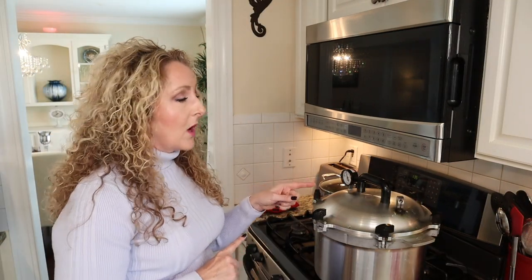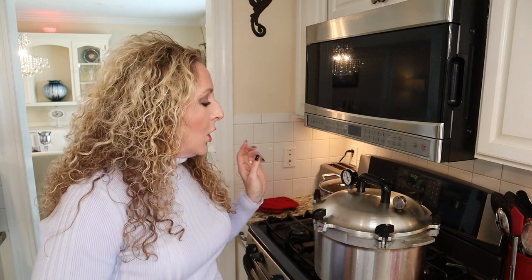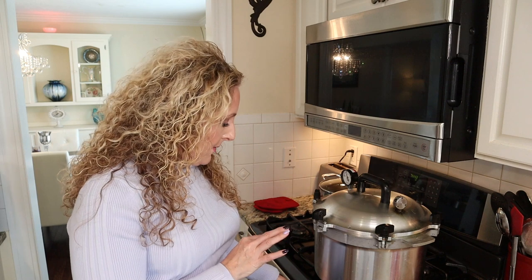My weight is starting to rock so I can begin my processing time — setting my timer for 75 minutes. If processing quarts, your time is 90 minutes. Once your weight starts rocking or you've reached 11 PSI on a dial gauge, slowly adjust your heat to maintain that pressure. You don't want quick temperature fluctuations, which can cause siphoning. For the All-American canner, your weight should rock about one to three times per minute.